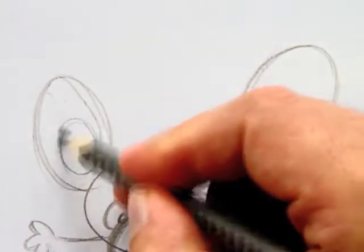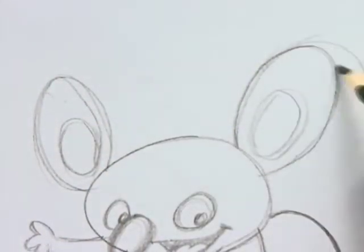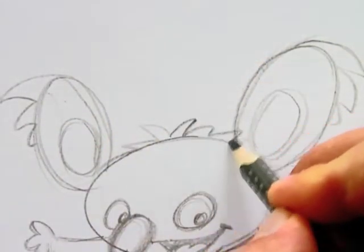Now I continue with details, such as the inside of the ears, the bushy bit on top of the ears, and a bit of fur on top of the head.